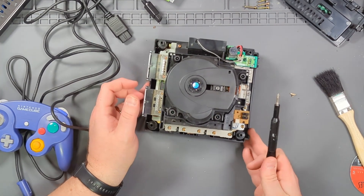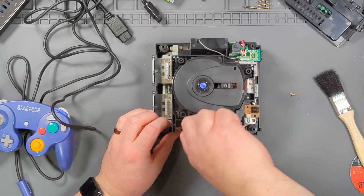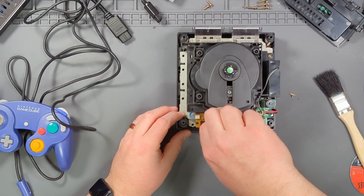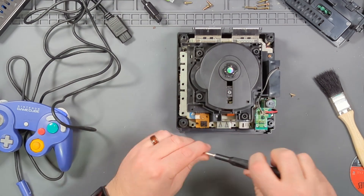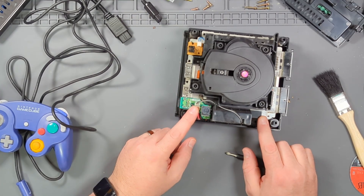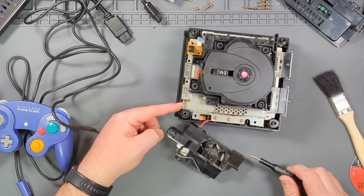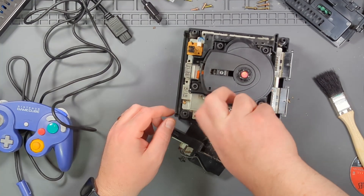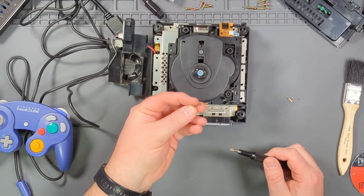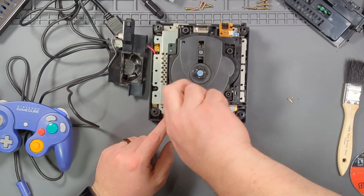Now it's time to undo a whole bazillion Phillips screws. Good news is they're all the same. To get to some of the screws, you have to remove the two screws holding the fan assembly and power switch, then lift that out. There are three more under there, and then the one over here. The front screws are tiny and hold metal shields onto the memory card ports.